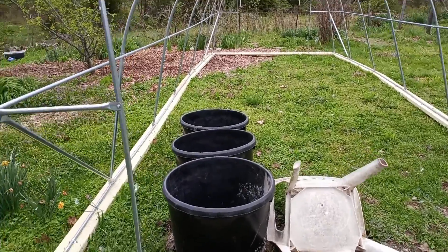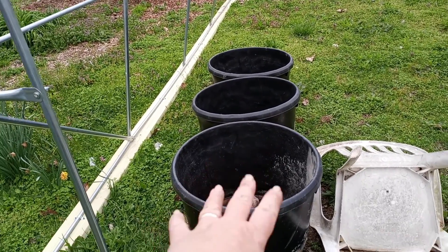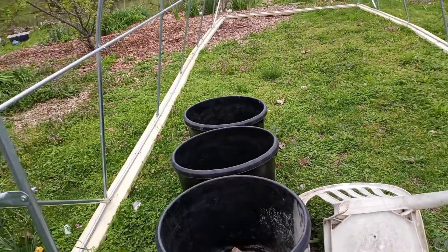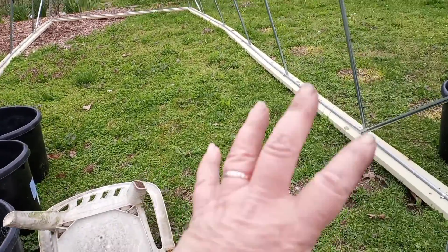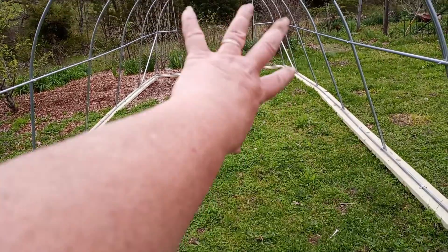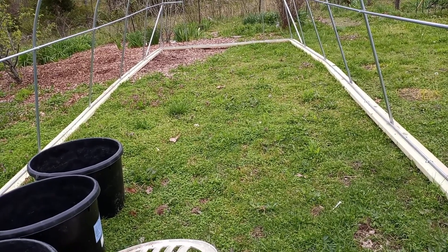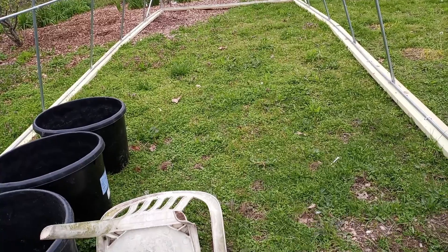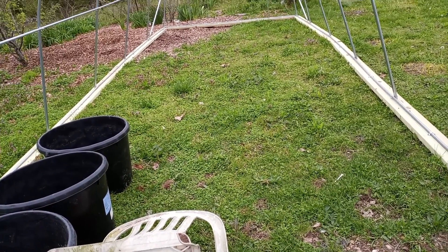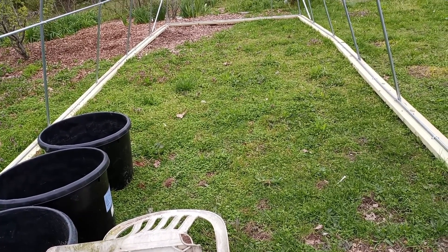I have decided to, as of right now, put some of these lick tubs along the outside of it. I will probably be putting a table here and try to get some more lick tubs to put further on down, because we grow rocks here. I have a feeling this soil would be very rocky if I were to go and plow it up, till it up, or dig it up.